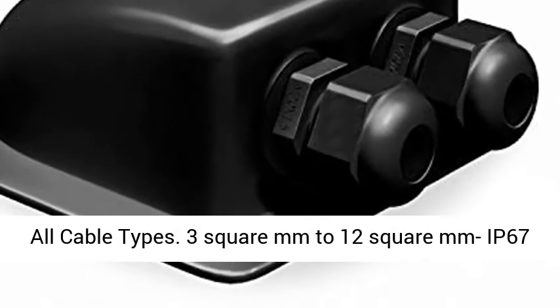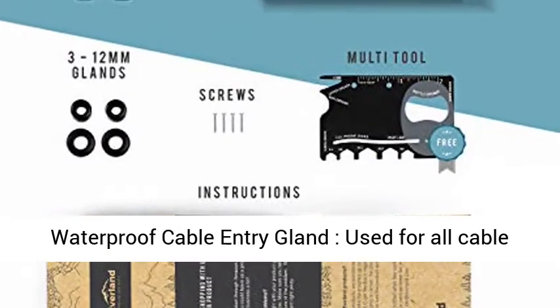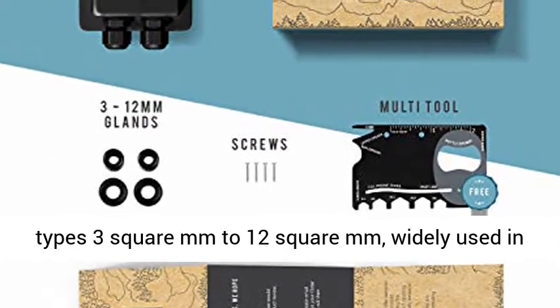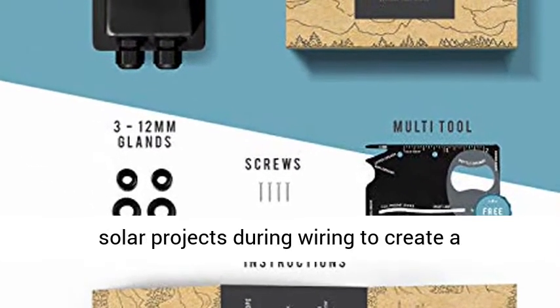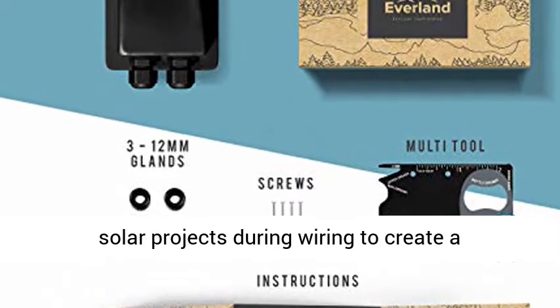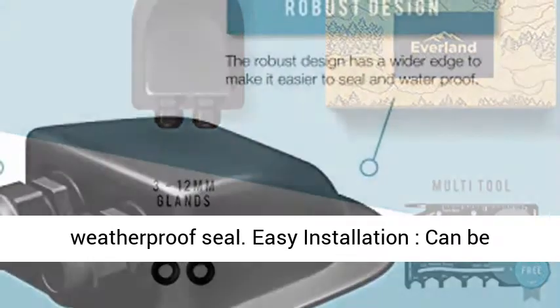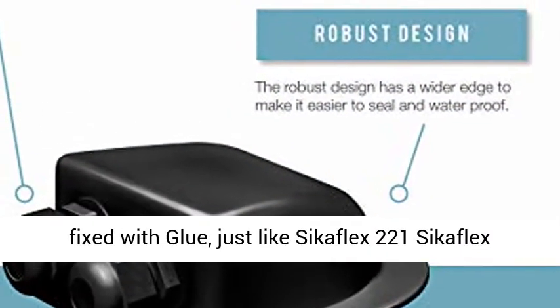Suits all cable types. IP67 waterproof cable entry gland, used for all cable types 3 square millimeters to 12 square millimeters, widely used in solar projects during wiring to create a weatherproof seal. Easy installation can be fixed with glue.